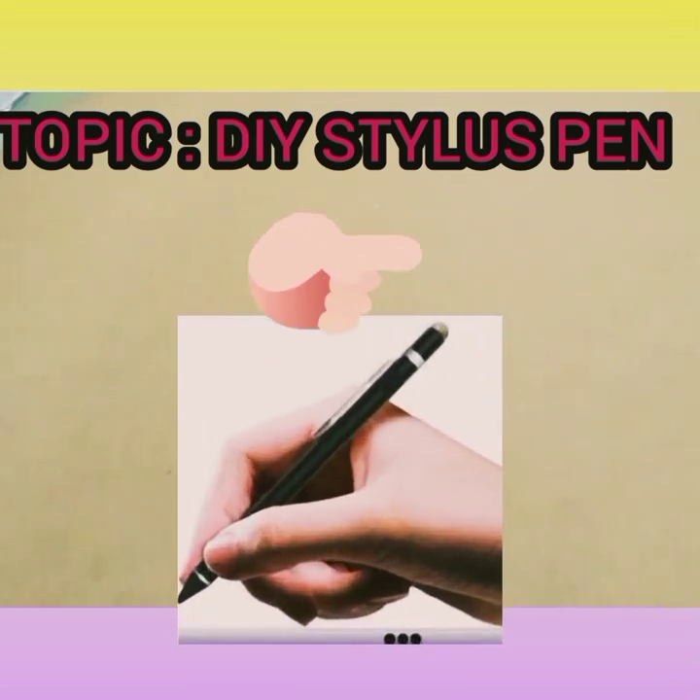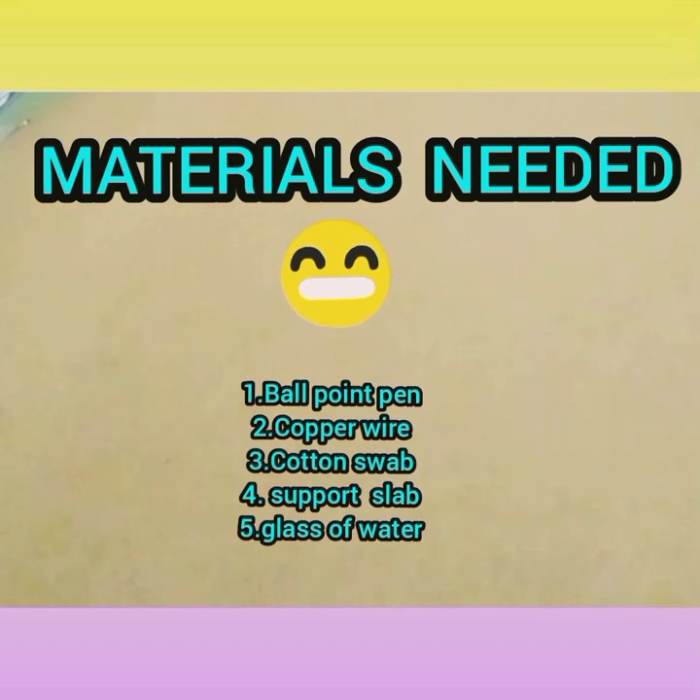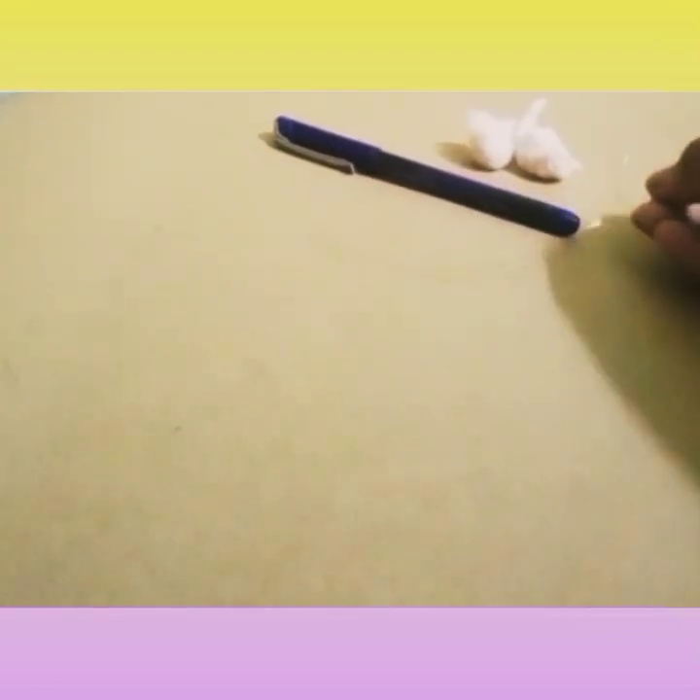So let's start the video. First, the materials that we require to make this are as follows: a simple ball point pen or a gel pen, some cotton, a thin non-insulated copper wire, and a beaker glass of water.